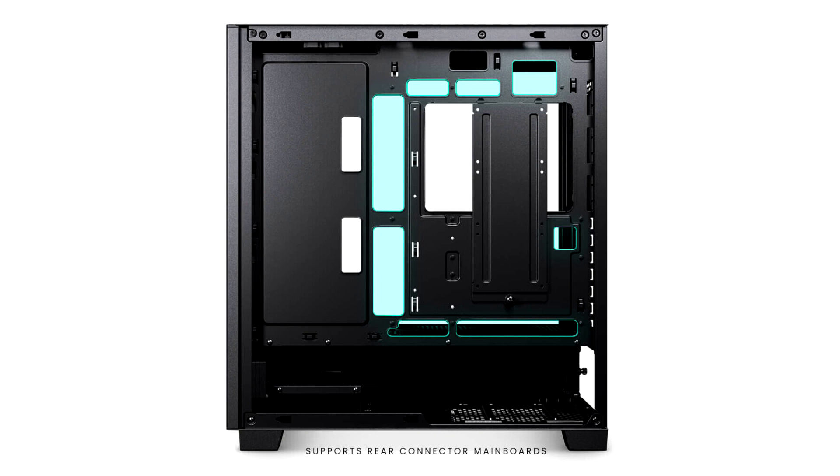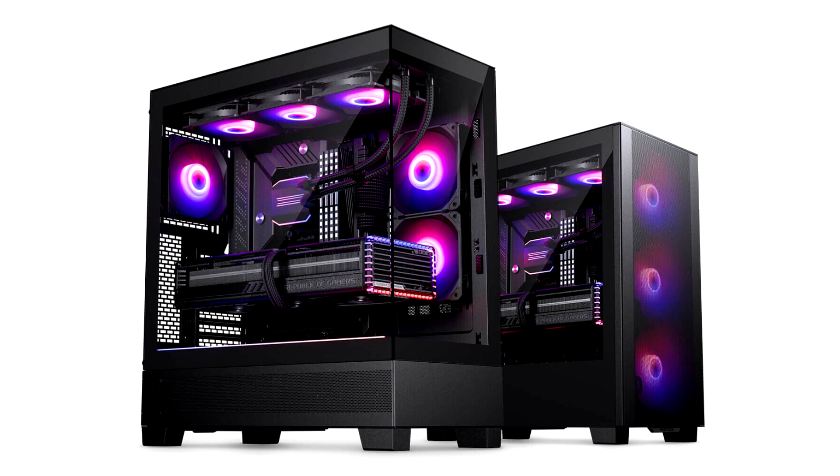Availability: March 2024. MSRP — XT Pro Black: $49.99 / €49.90. XT Pro Ultra Black: $69.99 / €69.90. XT Pro Ultra White: $74.99 / €74.90. XT View Black: $79.99 / €79.90. XT View White: $79.99.